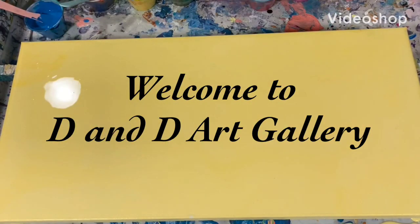Hi everybody, it's Deb from D&D Art Gallery. Hope you're all doing well today.